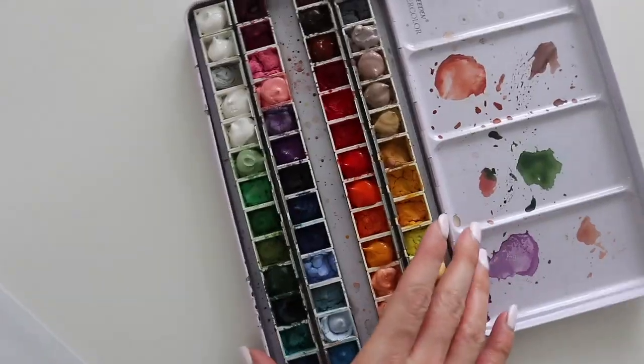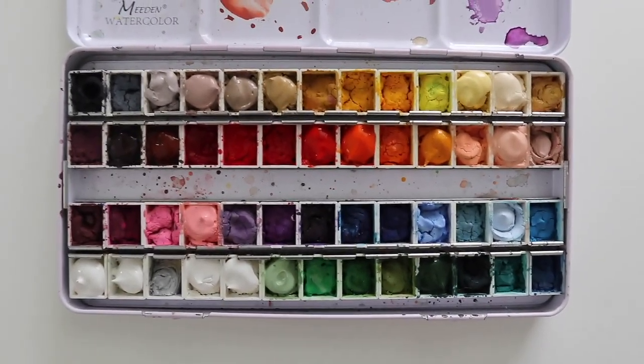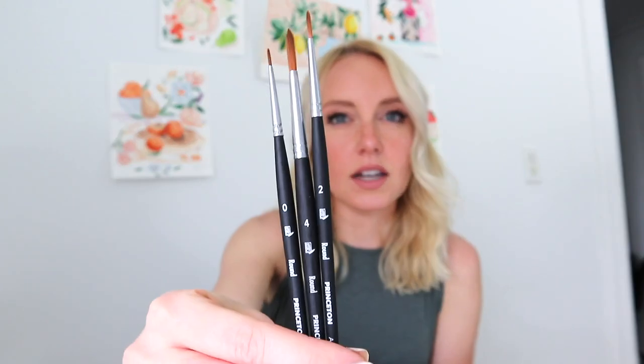So let's talk about supplies. First, what you're going to need is some gouache paint. I will be using my gouache palette. I'll talk a little bit later about why I prefer to use my gouache in a palette. I know a lot of artists prefer to use gouache straight out of the tube and that's completely personal preference. As for paint brushes, I will be using three different sizes of Princeton Aqua Elite brushes — a size 0, 2, and 4.